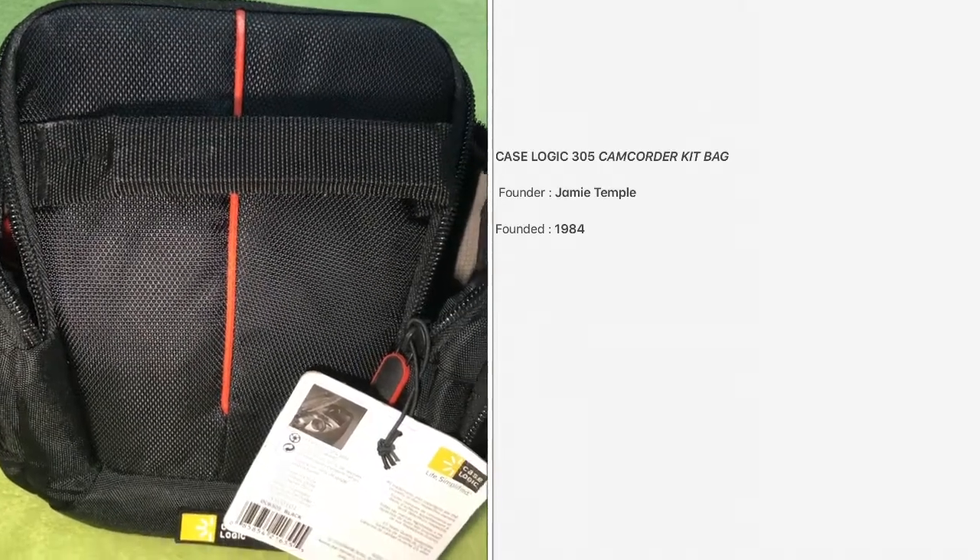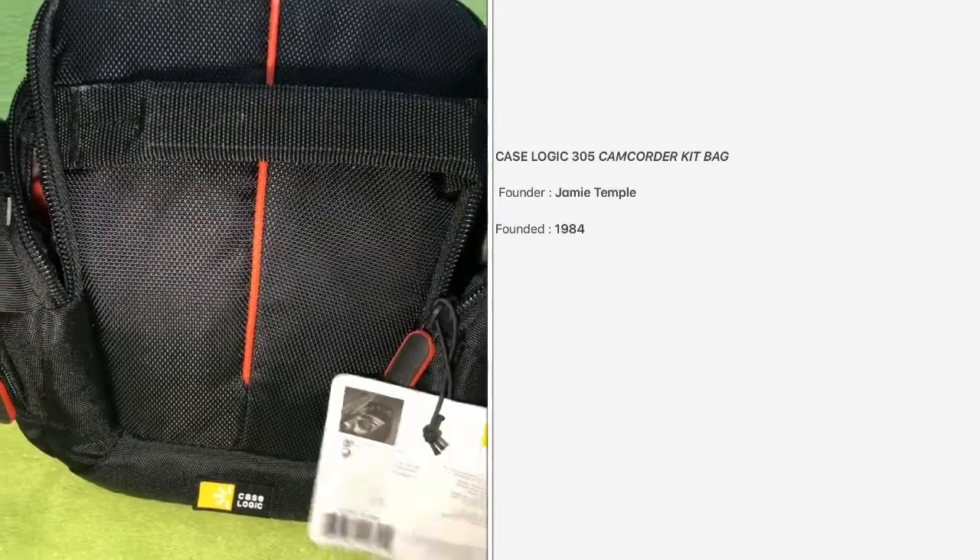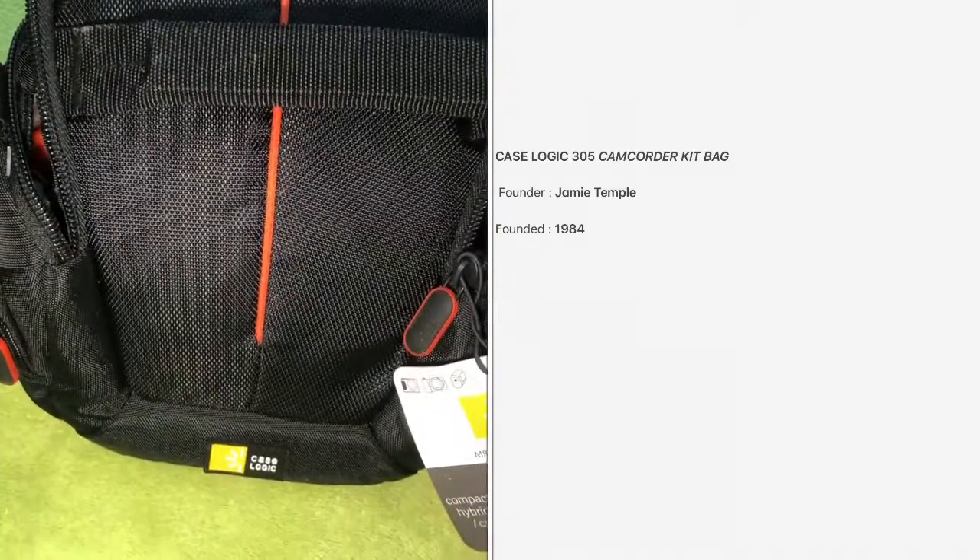Hello everybody, today we are going to review Case Logic's DCB-305 camcorder kit bag in black.